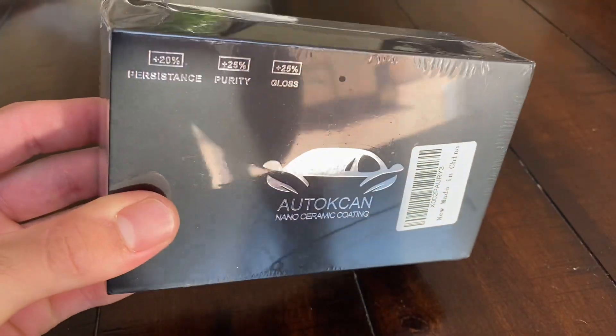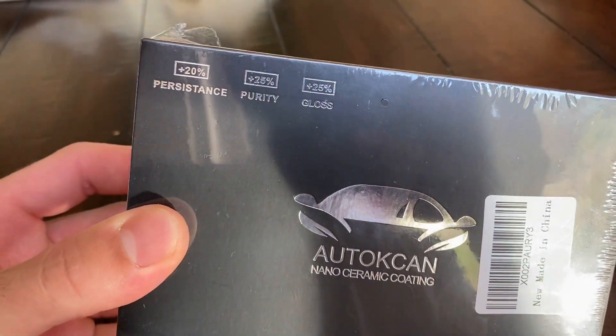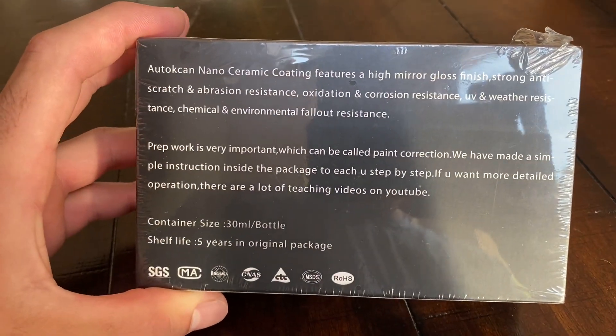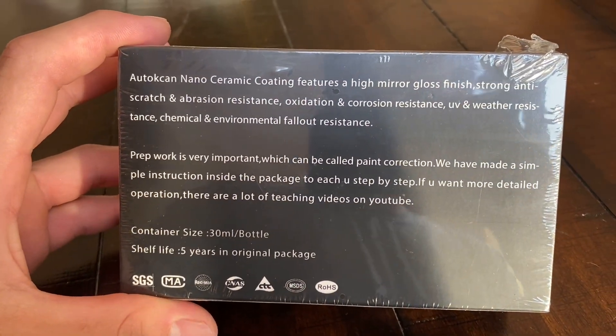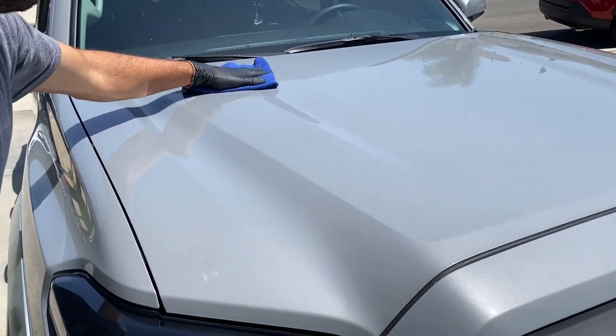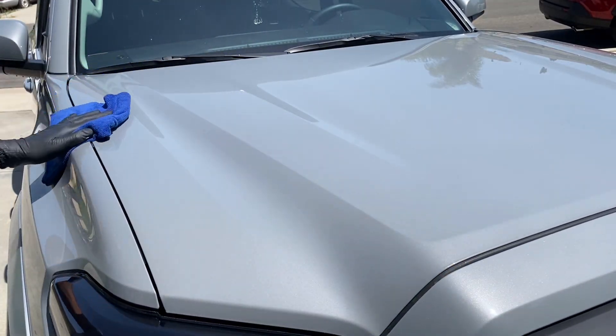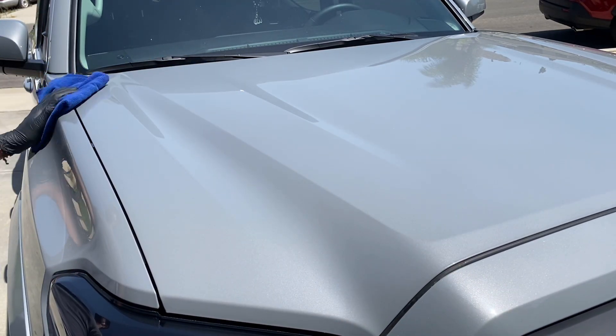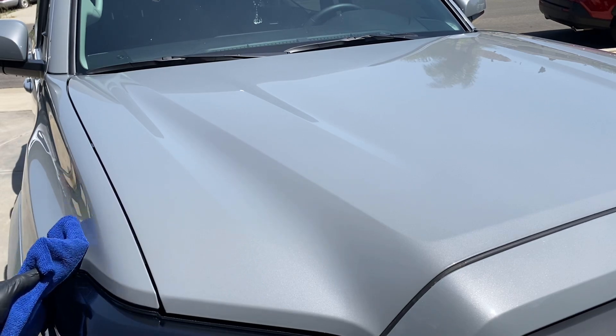In today's video I'm going to be showing you how to apply a ceramic coating from the preparation to the application to the maintenance. This one is less than about 35 bucks and I got it on Amazon. I'm doing it just as a test because I saw some really good reviews, so we're going to see how it stands up, how nice it looks, and how easy the application is.